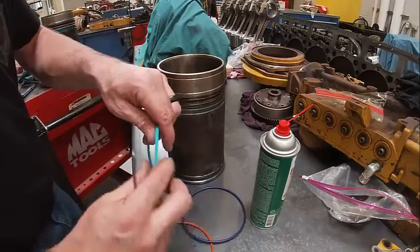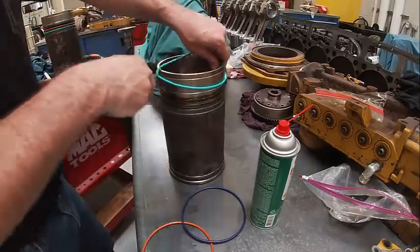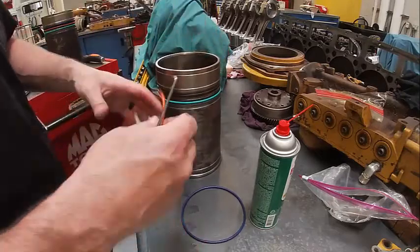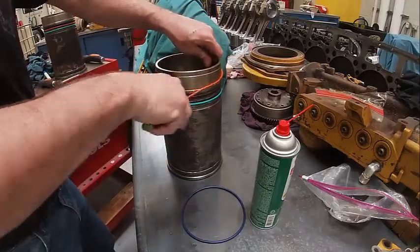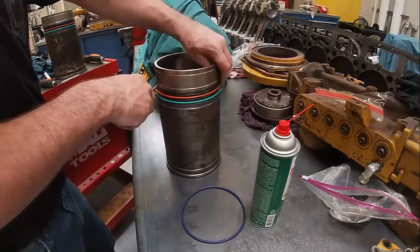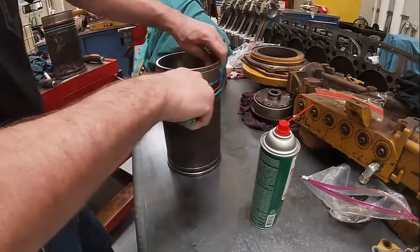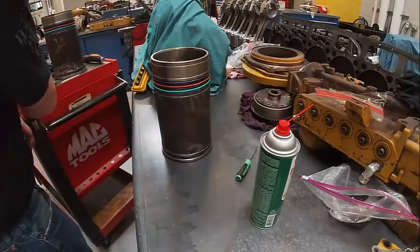We're going to look at these again — they have some writing on them. There it says coolant. Go around a couple times just to make sure it's not rolled. This one says mid — it's going to go in the middle, so that means it does coolant and oil both. Shouldn't be a lot of oil getting in here, just basically oil splash from the cooling nozzles. This one says oil. We'll go get our lubricant and put them in.